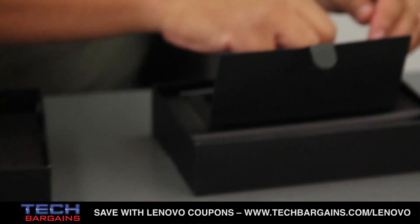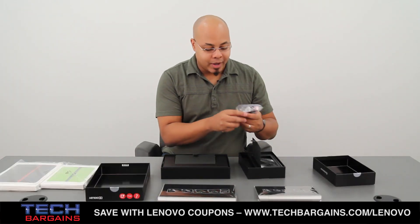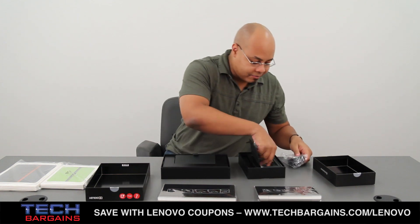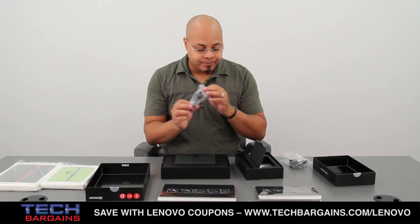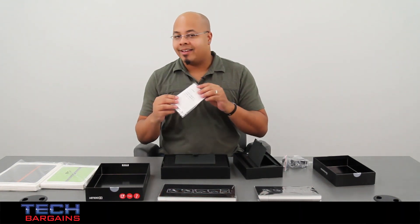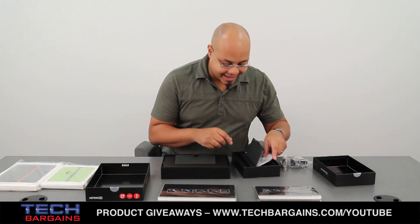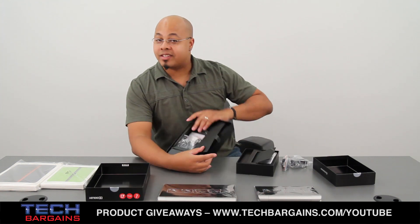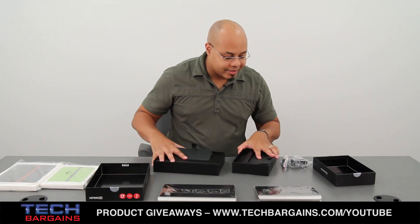Basically right here, under this flap, you have the power adapter for the Yoga. You also have a data cable, and you also get a quick start guide, legal information, stuff like that inserted within each box. It's basically the exact same on this side as well for the Yoga 10.